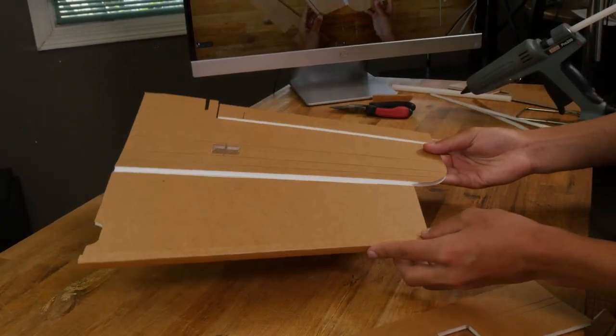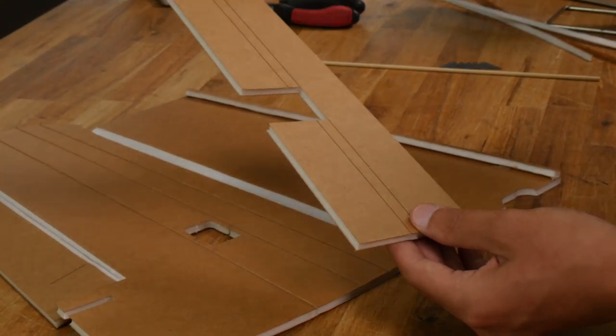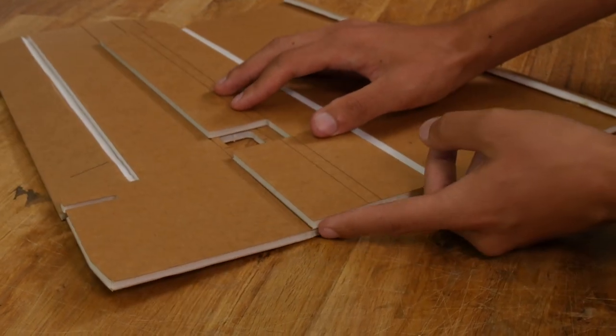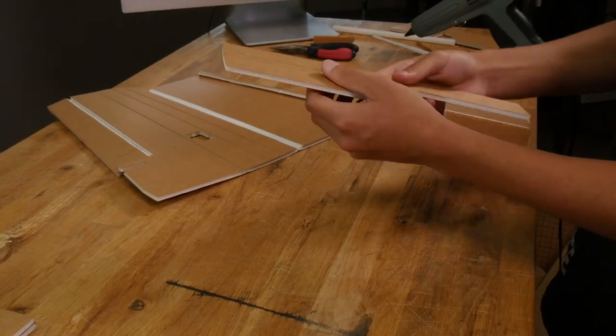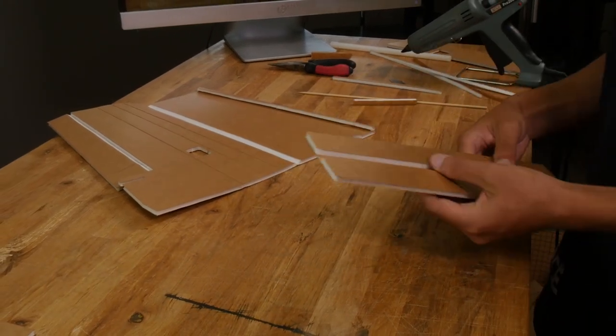Now let's set this piece aside and work on our spar. To make sure that this is the right spar, make sure that your score cuts are facing upwards and lay it right over the wing, lining up this notch with the servo hole. If this angle matches flush right here, that's the right spar. Let's go ahead and remove this center tab from our spar. If you score through these channels again with a razor blade, make sure you don't go through the paper on the other side.